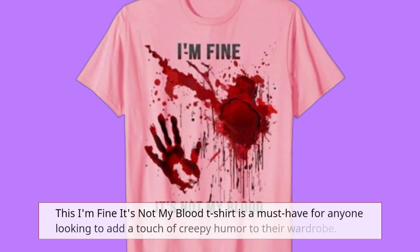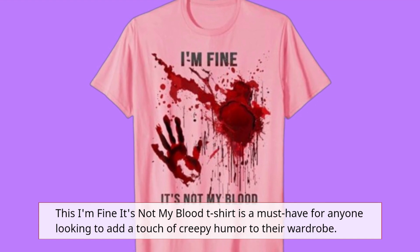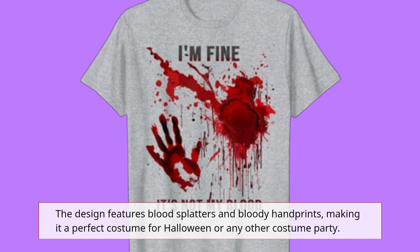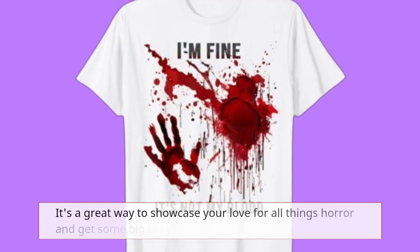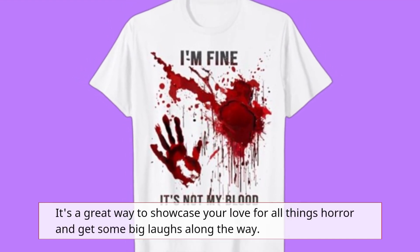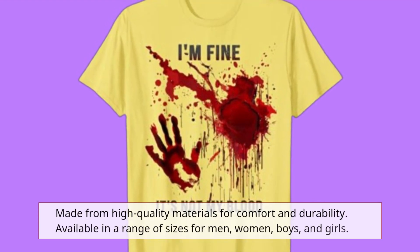This 'I'm fine, it's not my blood' t-shirt is a must-have for anyone looking to add a touch of creepy humor to their wardrobe. The design features blood splatters and bloody handprints, making it a perfect costume for Halloween or any other costume party. It's a great way to showcase your love for all things horror and get some big laughs along the way. Made from high quality materials for comfort and durability.